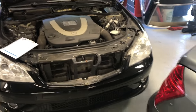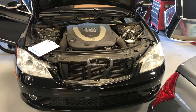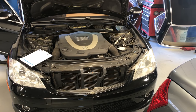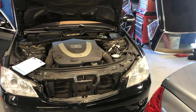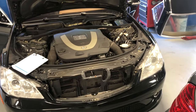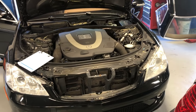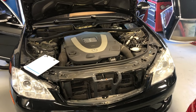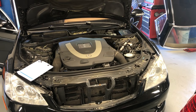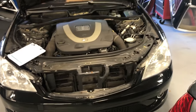Hey YouTube, thanks for joining me today. I want to show you another common problem — common maintenance that you have to perform on your 221, but all Mercedes have the same engineering. You wake up in the morning and you find water inside your car after a big rain or a big storm.